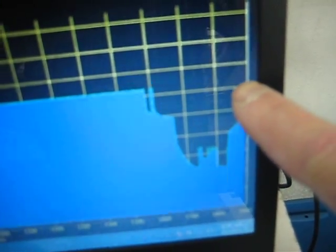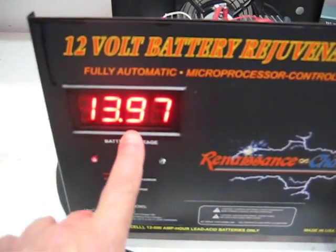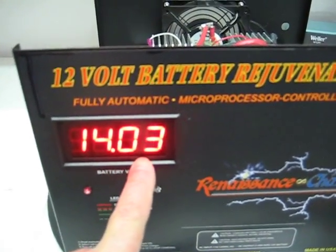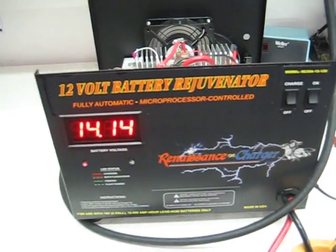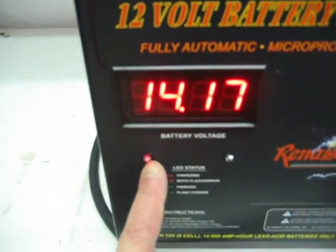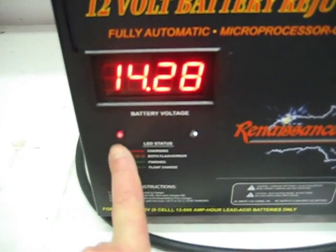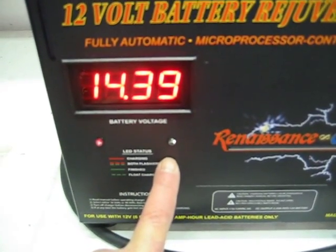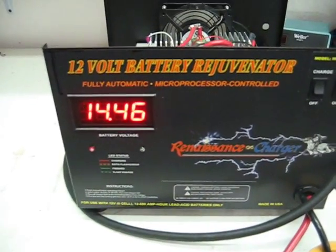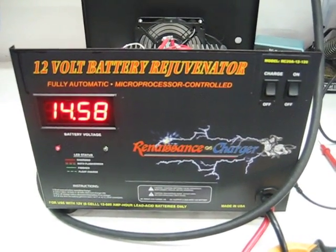When it reaches the appropriate point, what's going to happen is this charger is going to regulate it so that it desulfates at the top end of the charge. You'll see the red light flashing and the green light solid. When you get that indication on this charger, that means the battery's pretty much charged. But this is a slow process because you're reconditioning batteries, so it takes a while.